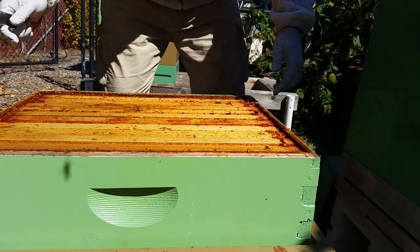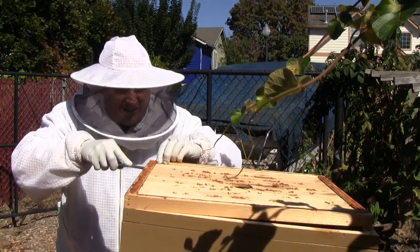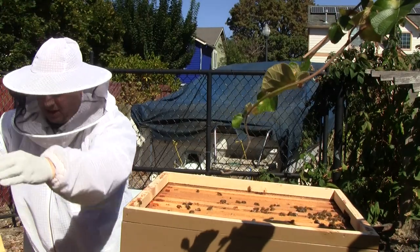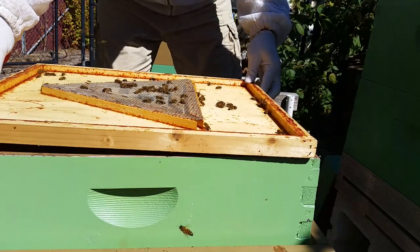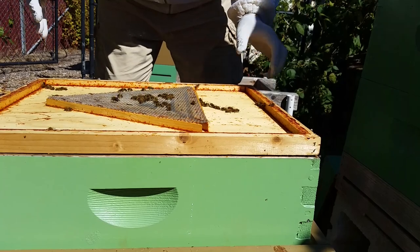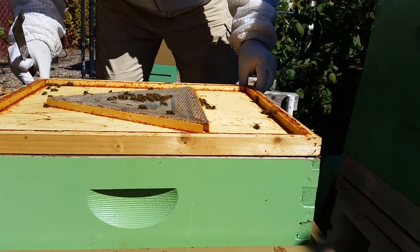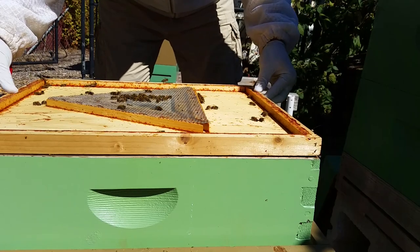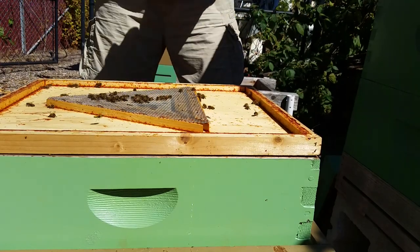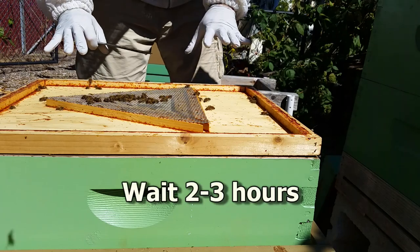Sometimes not all of the bees come out of the super, so I use the escape board one more time on the top. All these bees will fly home, with the escape board upside down. The bees can come out, but they can't get back in. And I leave it here for a couple more hours.